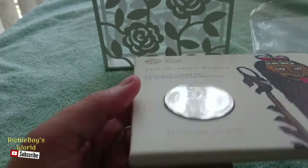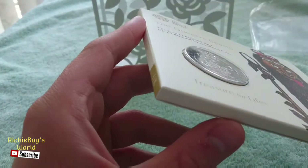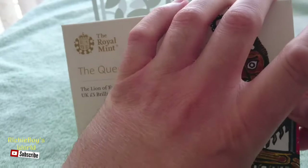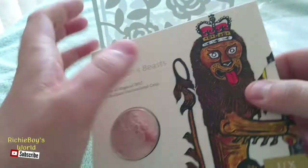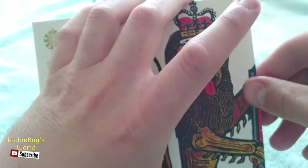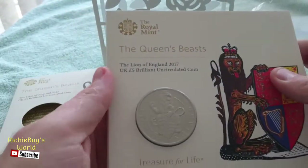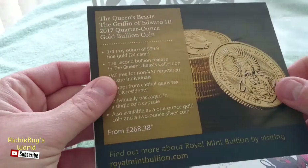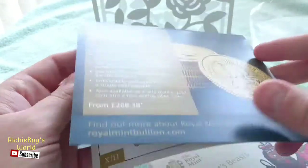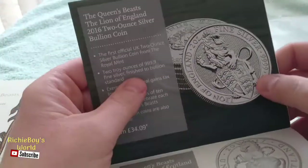So this is the actual coin — it's encapsulated in some plastic, which is nice, so it's not gonna tarnish and I won't get my fingerprints on it. And then on the inside here we have some paperwork. It's connected to the coin, so let's just be careful with that. On the inside we have some advertisement for the Queen's Beasts — there's the Griffin — just gently opening it, there's our Lion.